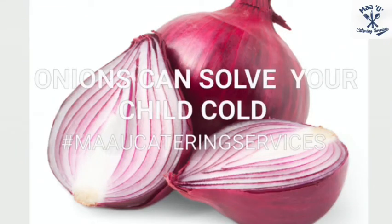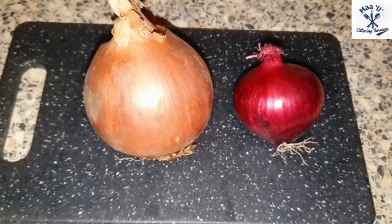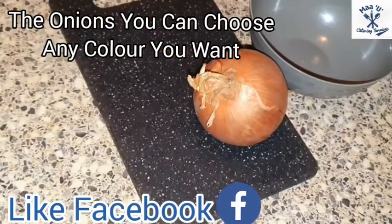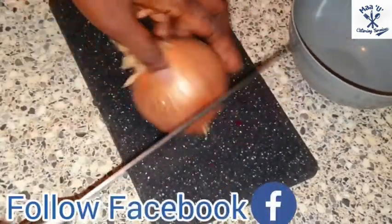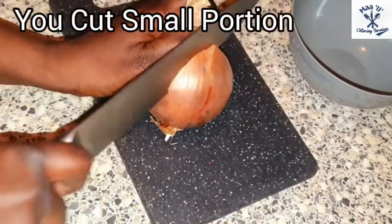Did you know onion can solve your child's cold? Hello everyone, welcome to my YouTube channel. Let's start — the onions. You can choose any color you want, cut a small portion.